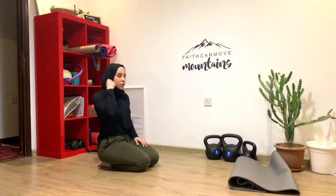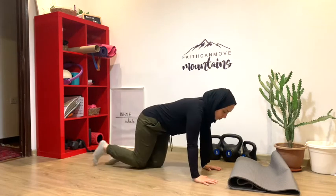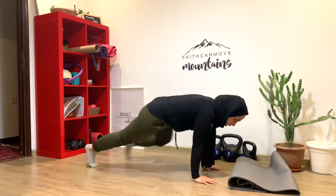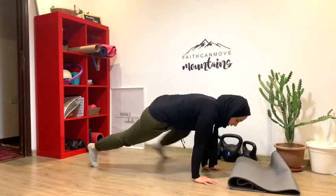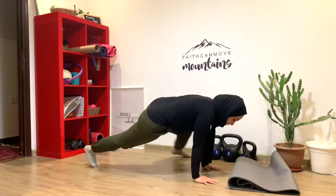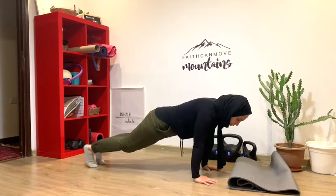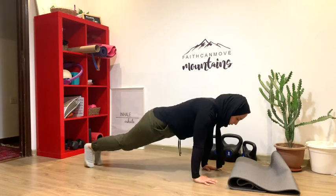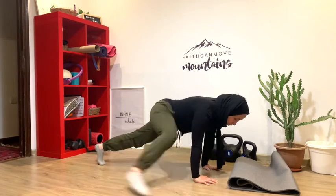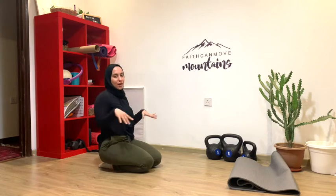For this next exercise, you're going to need socks, or you can grab towels and put them underneath your feet. Come into a plank, then pull one foot in and then the other side. Reach it as far forward as you can, alternating sides for a full set of reps. Bring the knees down and stretch out of it when done.